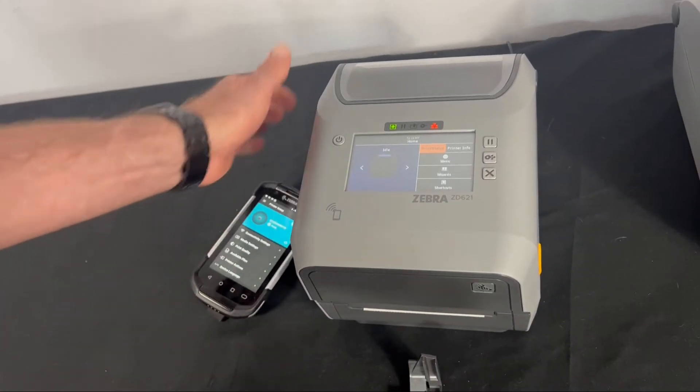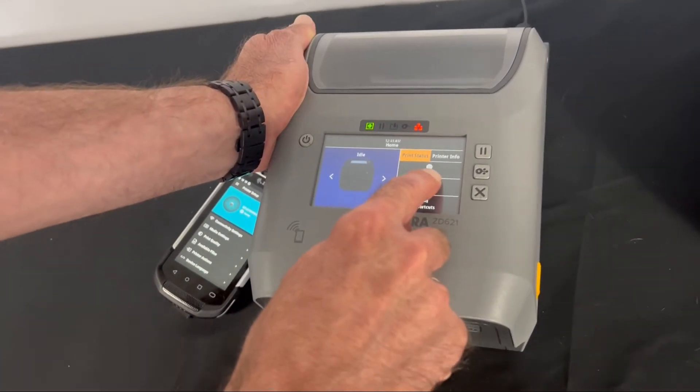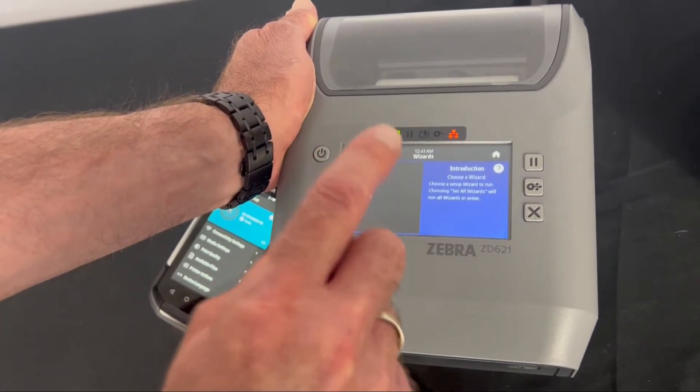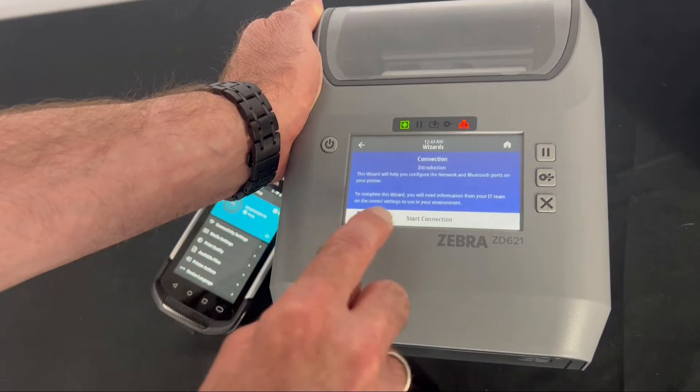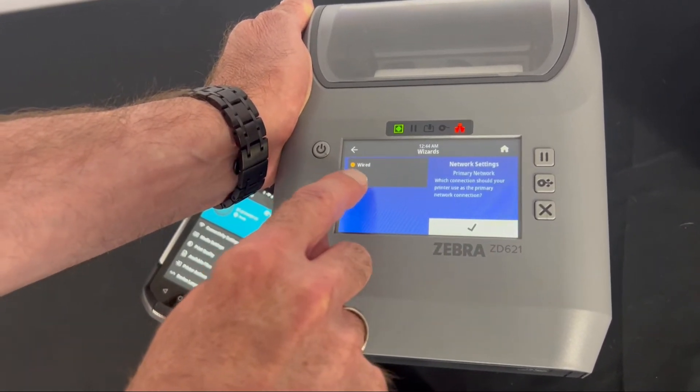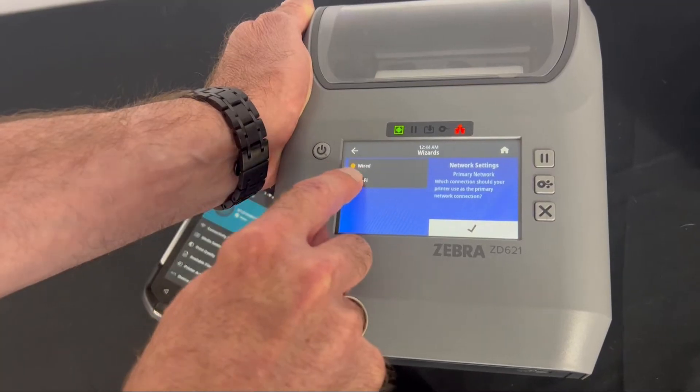Go to the Wizards menu and select Connections, because we want to bring it up on the wireless network. Go here to Start Connections, and since we're setting up wireless, select Wi-Fi.